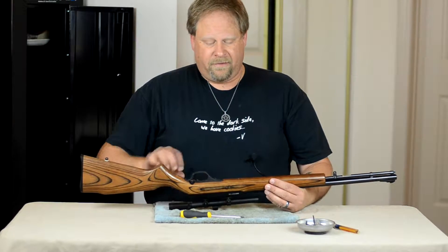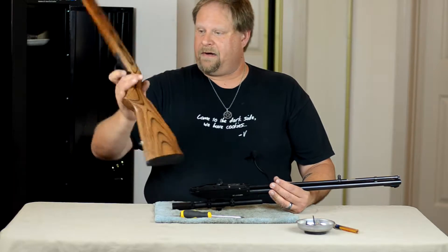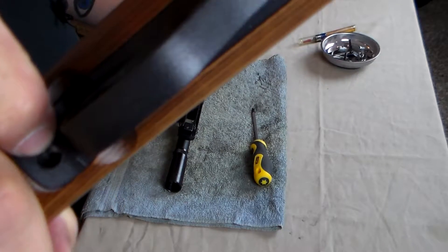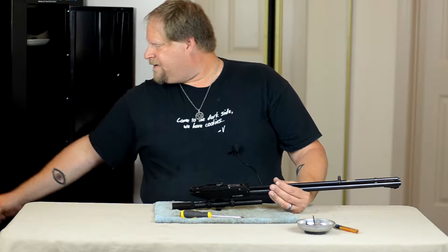At this point I'm going to go ahead and pull the stock off. The stock separates pretty easily, and yes, as you can see, it is wood. That longer screw goes back here. I'm going to go ahead and set that aside.